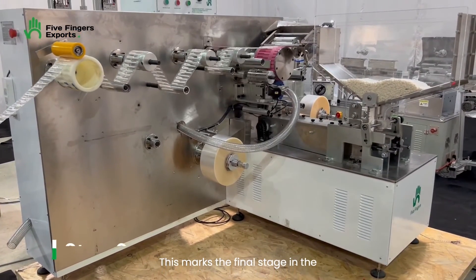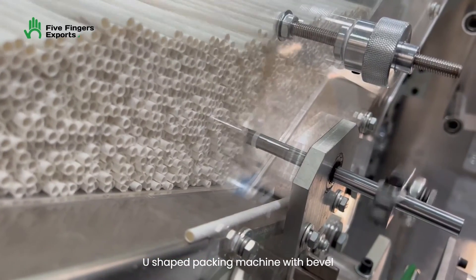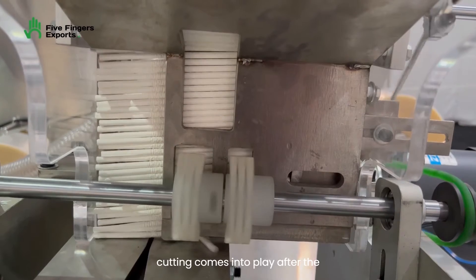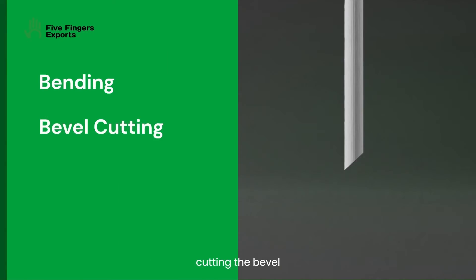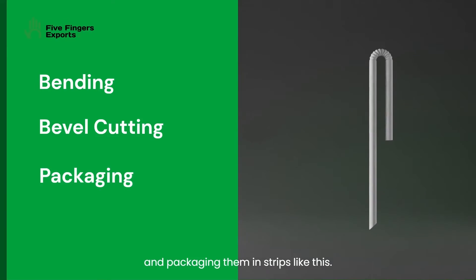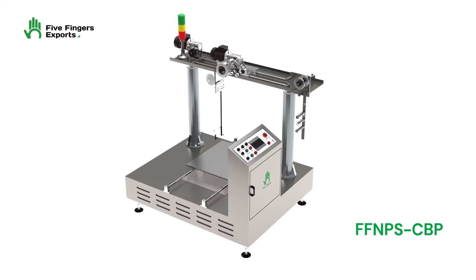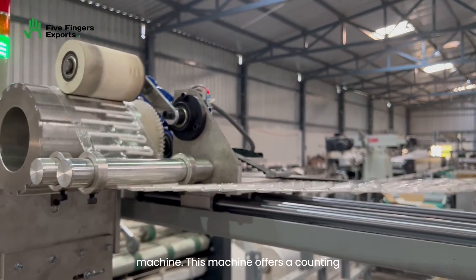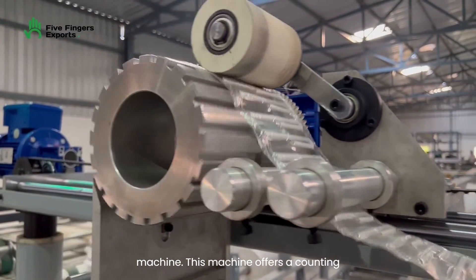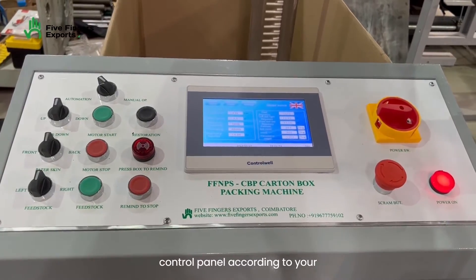This marks the final stage in the production of bendable paper straws. The U-shaped packing machine with bevel cutting comes into play after the crimping process. It is responsible for bending the straws, cutting the bevel, and packaging them in strips like this. Following the production process, the bendable paper straws are packed into carton boxes using a carton box packing machine. This machine offers a counting feature, allowing you to pack specific quantities according to your requirements set in the control panel.